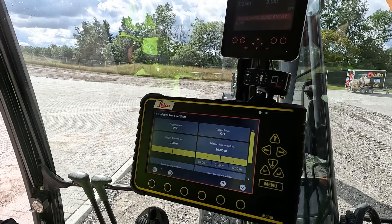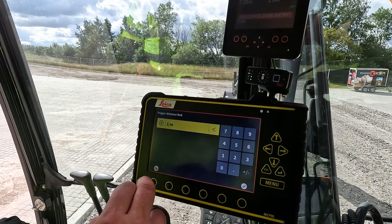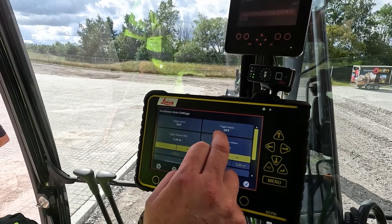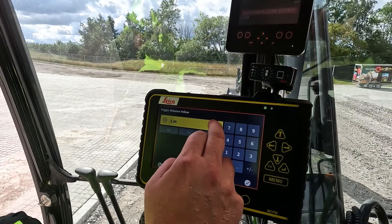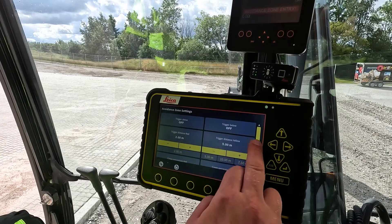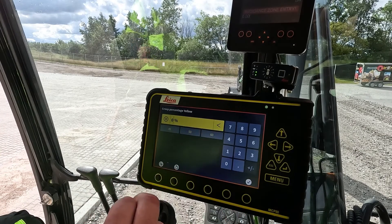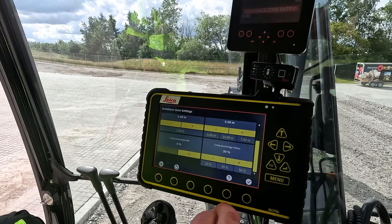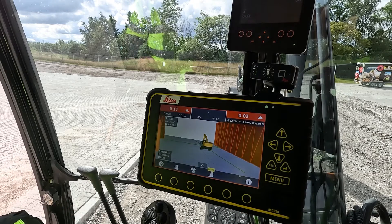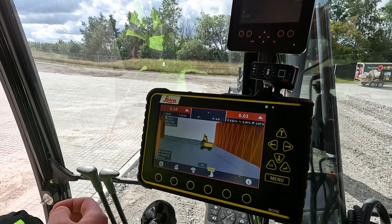What I would like to do in the next step is define a test case that operators can use out in the field. I'm going to make some slight changes: I want to stay further away from that curb line, so I'm going to select 2 meters for the red trigger distance. In the yellow trigger distance, I want to be able to work closer to the avoidance without being in the avoidance zone, so I'm going to set that to 5 meters. Because I now have a shorter distance, I want to ramp the speed down faster, so I'm going to apply a setting of 30% power ratio. By doing that, I have now affected the behavior of the system, and I would like to demonstrate the difference between what we saw in the beginning of the video versus the system behavior when we are working now.